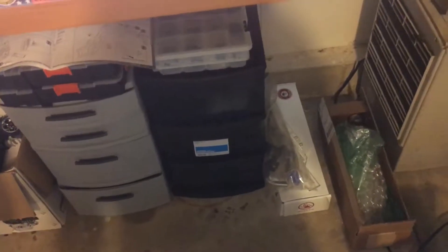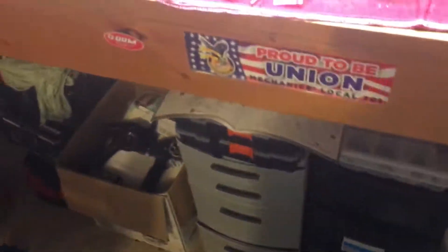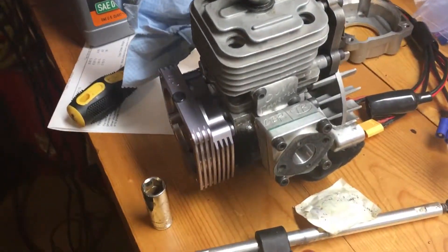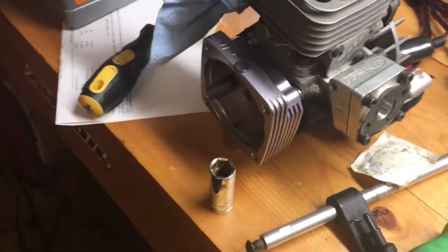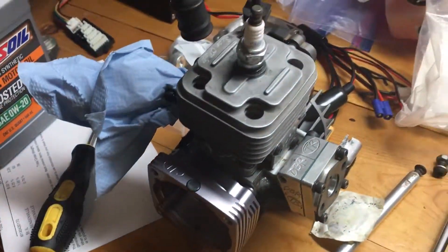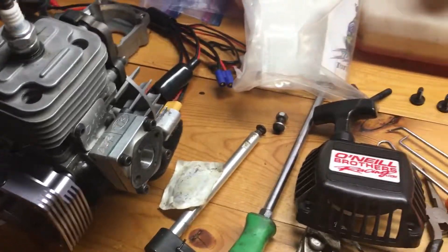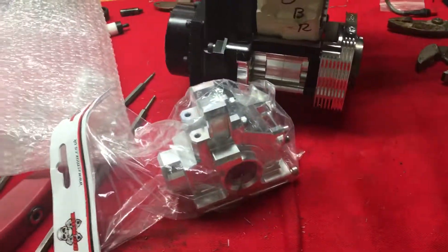I also have my OBR 30.5 torn apart for the new turtle clutch housing, because this one's going in my 5SC. Yeah, a few little things going on.